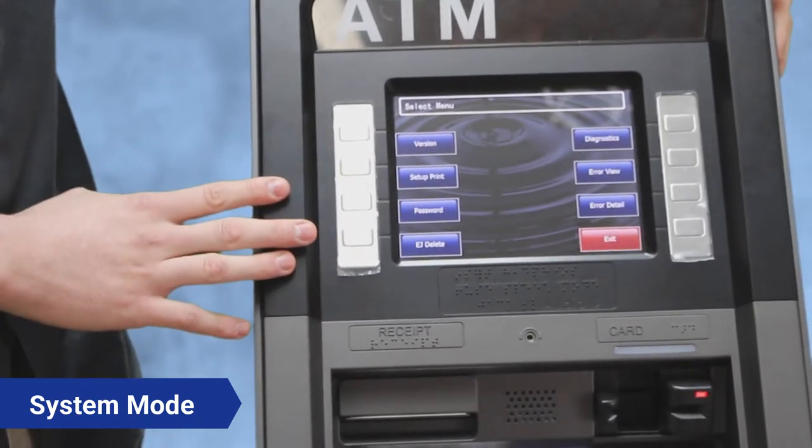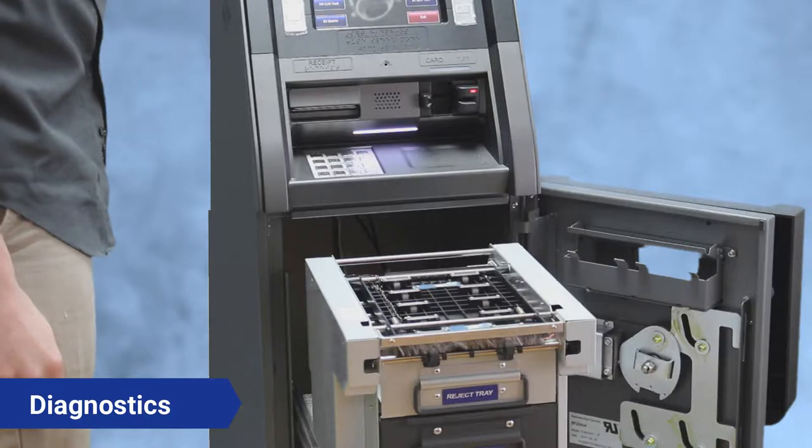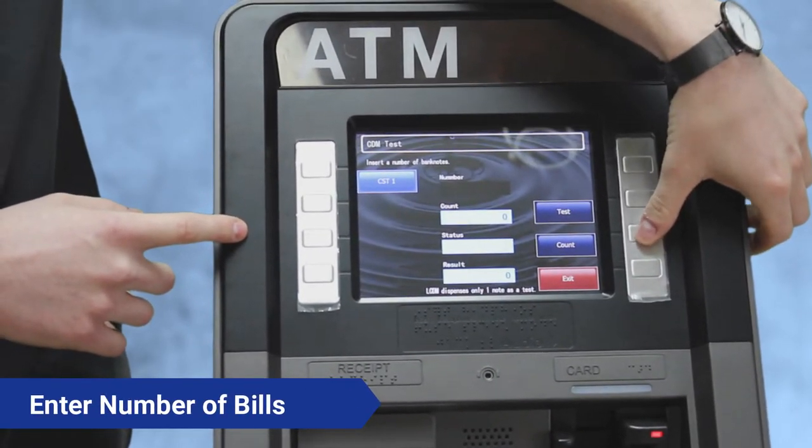You're going to want to hit the button that says System Mode, and then up here in the upper right-hand corner there's a button that says Diagnostics — press that. Then press the button in the middle that says CDM Test. Now you're going to want to enter the amount of bills that you want to come out of the CDU.